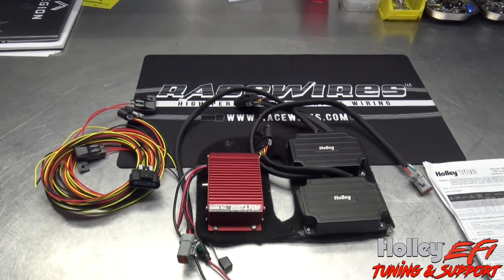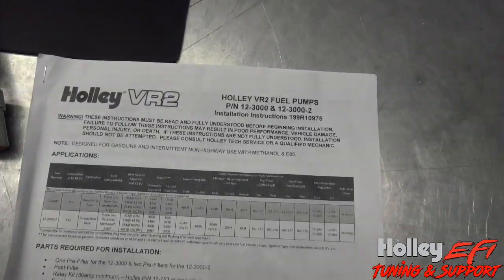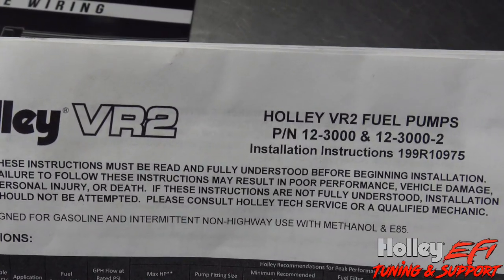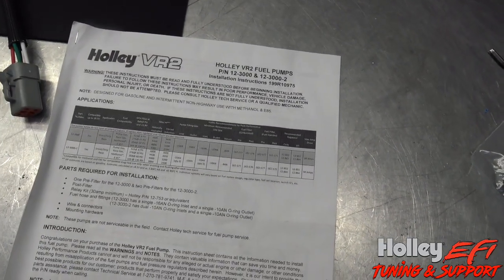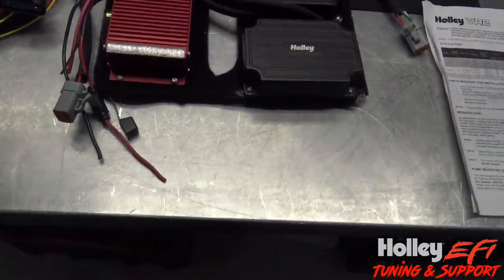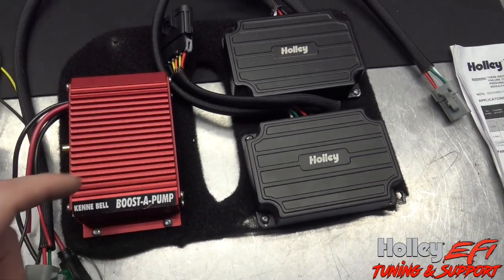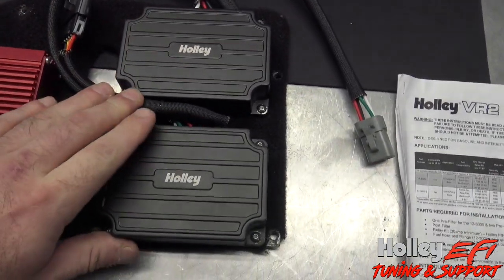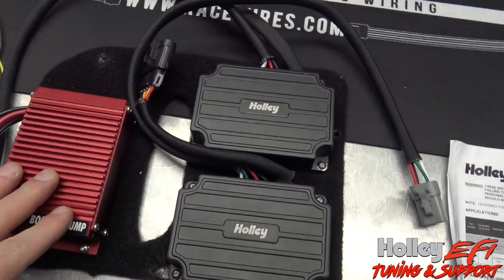Today I'm going to go over how to install the Holley VR2 pump. The part number we have here is the 12-3000. This pump is going to be used in a street car that's on E85 and gasoline. We're incorporating an existing booster pump just to increase voltage to the pump, but the pump comes with two controllers and this is really where the majority of my focus is going to be for installation — that and how to program it in Holley, how to activate them.